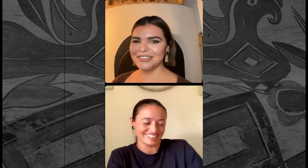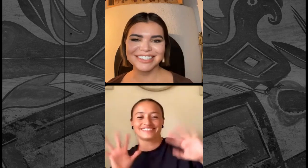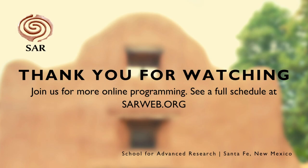We don't blame you! Thank you. All right, thanks everyone for joining. We'll be back in about two weeks with another SAR Artists Live focusing on Grounded in Clay. All right, bye folks. Bye.